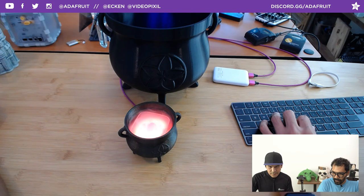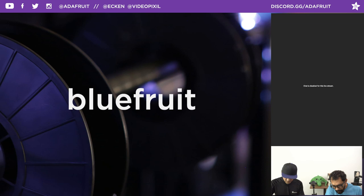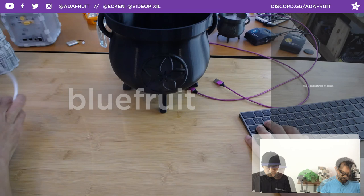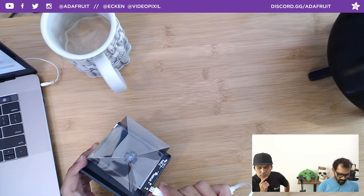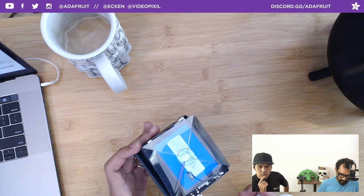Let's jump into this week's prototyping. Don't forget coupon code BLUEFRUIT for 10% off your order — works on everything except gift certificates and subscriptions. Over the week, PT was saying why don't we do some holograms with the PyPortal? You tap the screen to advance through content.